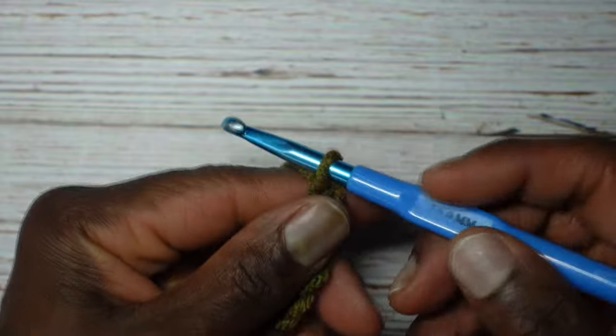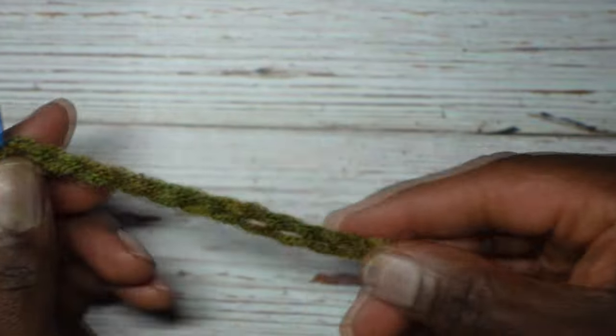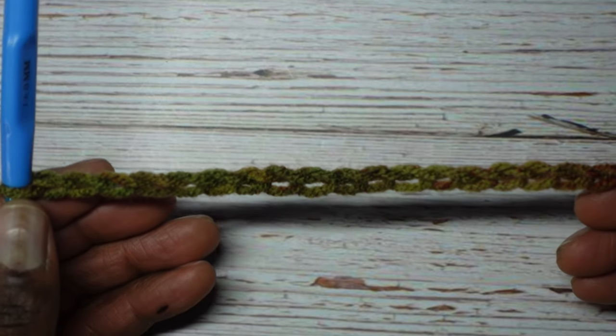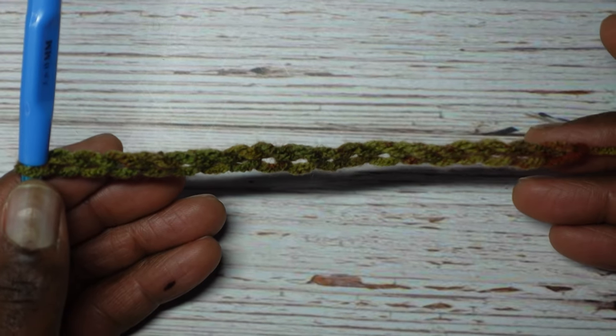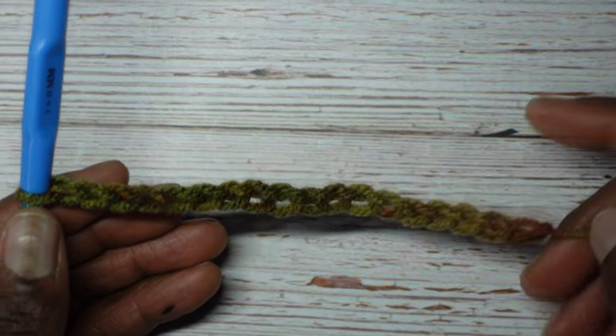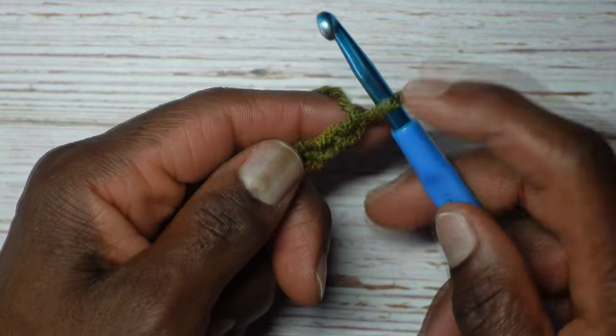Remember to add the two, so one, two. I have a total of 18 chains: four times four is the multiple of four, which is 16, plus two more chains, which gives me a total of 18 chains. Now we're going to work a single crochet into the second chain from the hook.